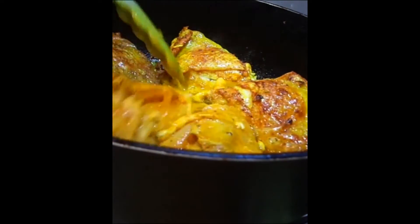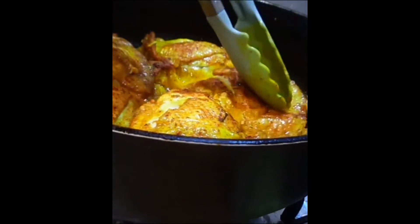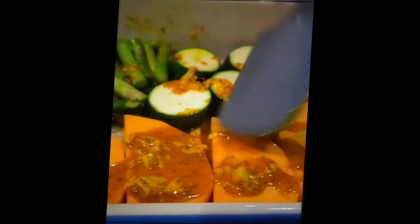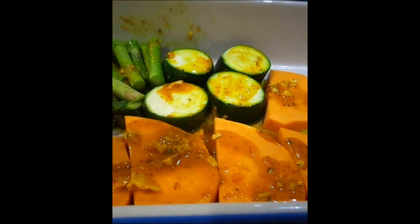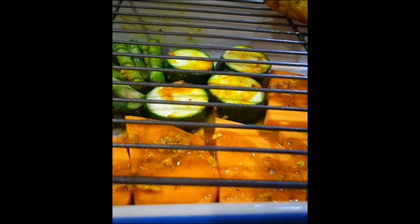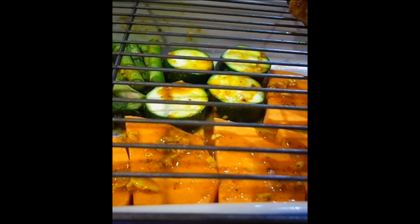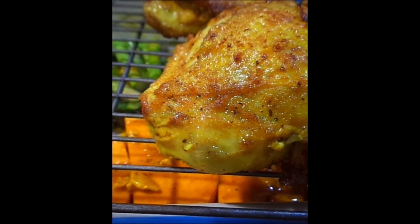Here I am putting the rest of the marinade from the chicken on top of the vegetables. Then I put the chicken on top, so that the juices go onto the vegetables as they are cooking.